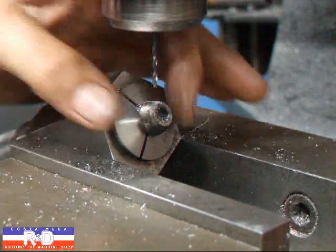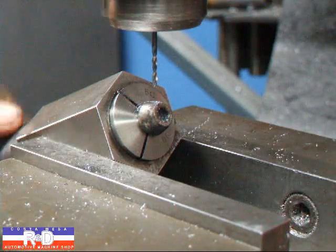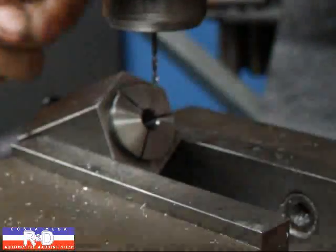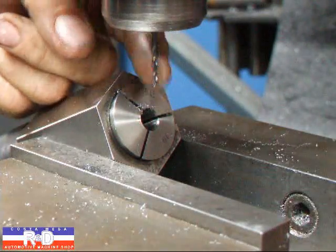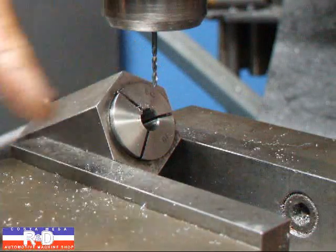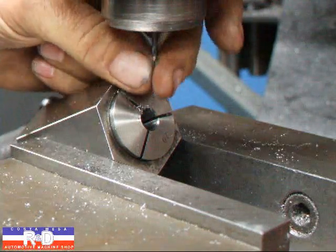If I wanted to, I could take it and spin this around and drill the other side, but I think I only need one hole in this particular bolt. If you notice my drill that I'm using, it's just a screw machine length drill. It's not a jobber's length drill because they'll wobble around too much, especially on something like this. So make sure to use a short drill.